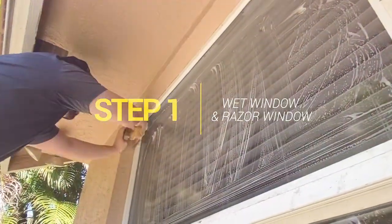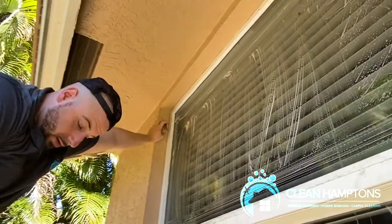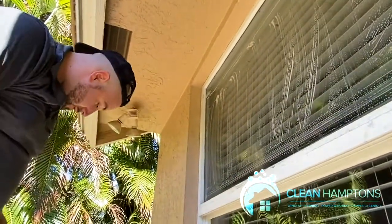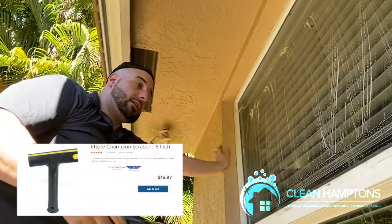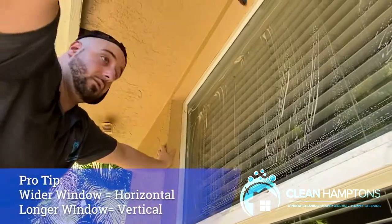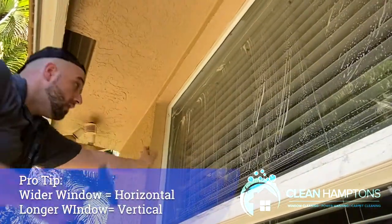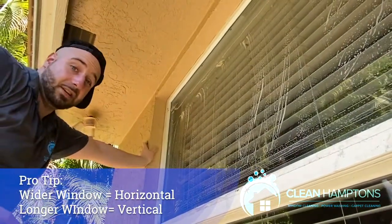The window is all wet now, so we take out our razor. I look at the length and width of the window — if it's wider, I'll go sideways with the razor, but if it's a longer window, I go up with it, just because it's going to save you some time.